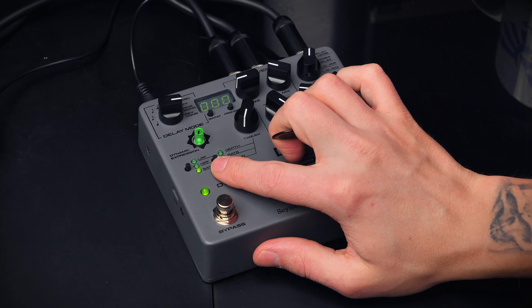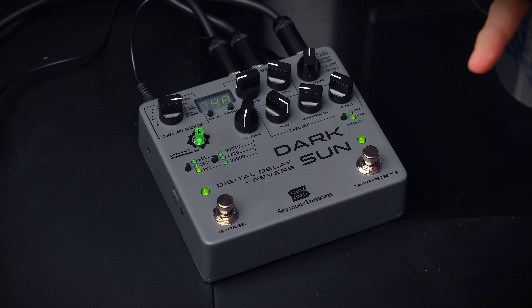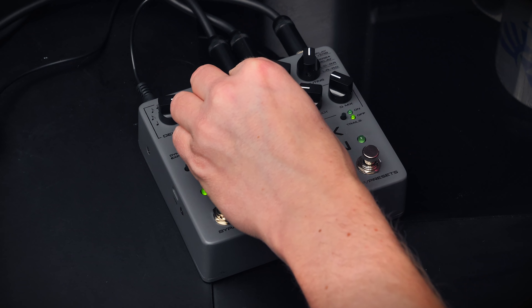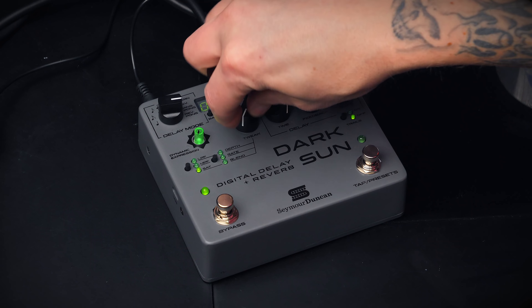The saturation parameter basically controls how saturated the wet signal will be. Here's no saturation, and here's a little bit too much.